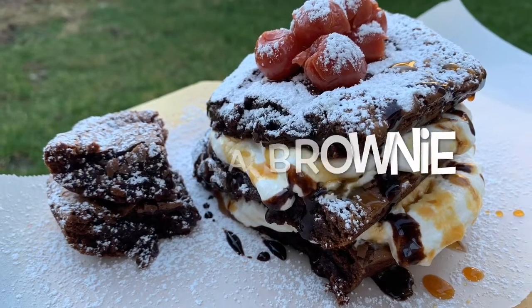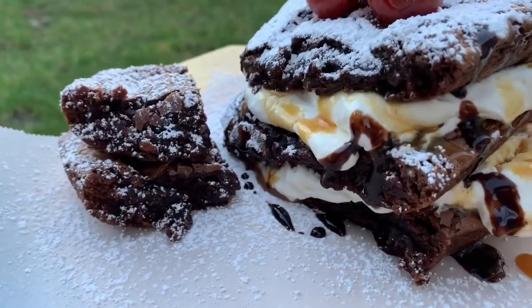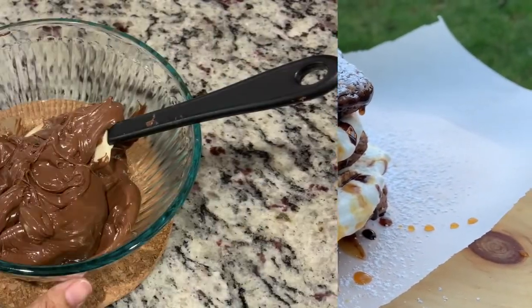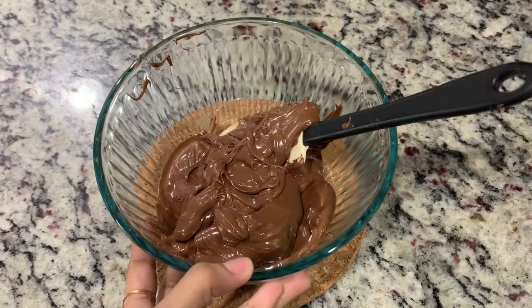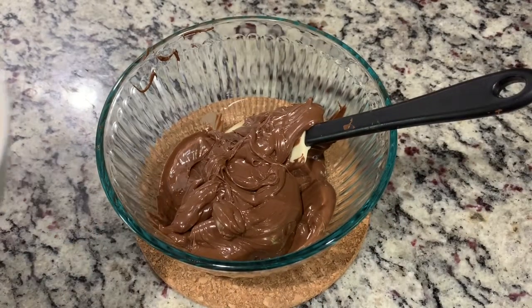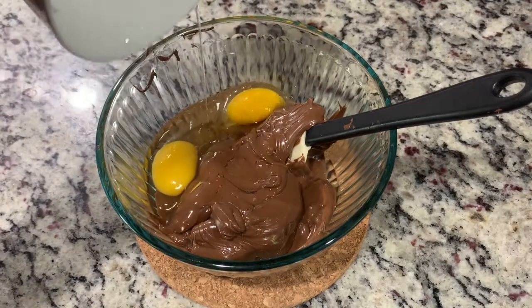Hi friends, I'm the Slim, welcome to my channel. Here is the easiest, yummiest, and fudgiest brownie recipe. Let's get started. I have one and a half cups of Nutella.